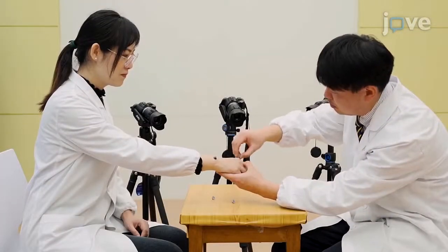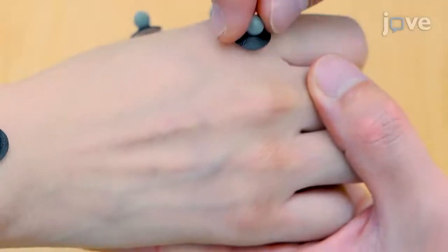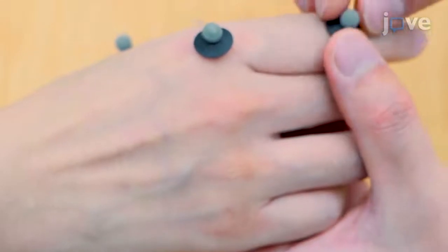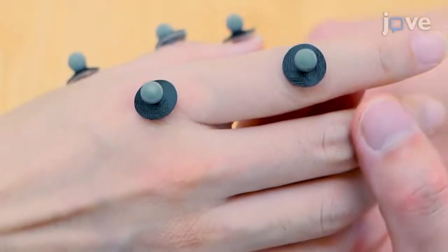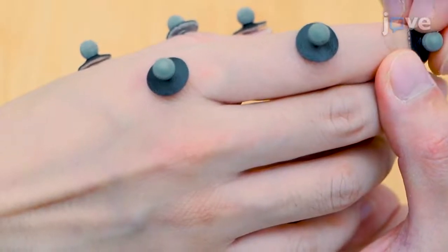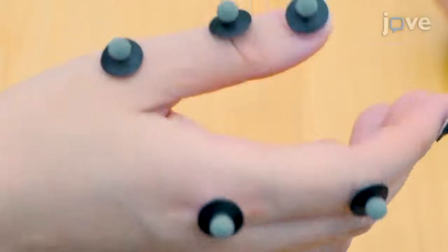Next, attach one ball at the metacarpophalangeal joint, defined as tracking point: forefinger base joint. Attach one ball at the proximal interphalangeal joint, defined as tracking point: forefinger middle joint. And one ball on the center of the forefinger nail, defined as tracking point: forefinger tip.